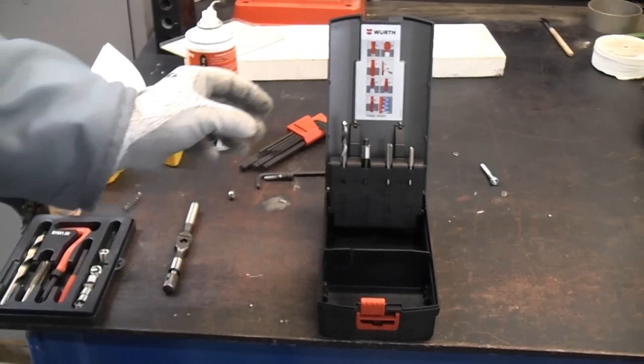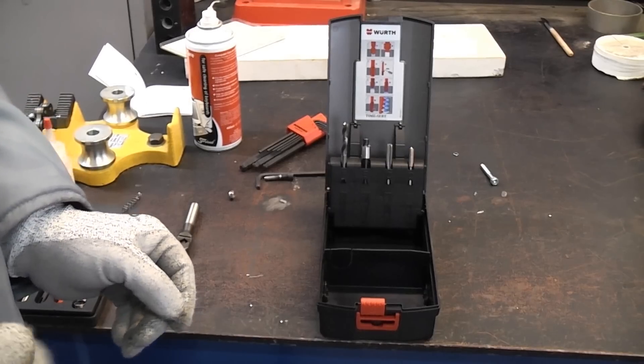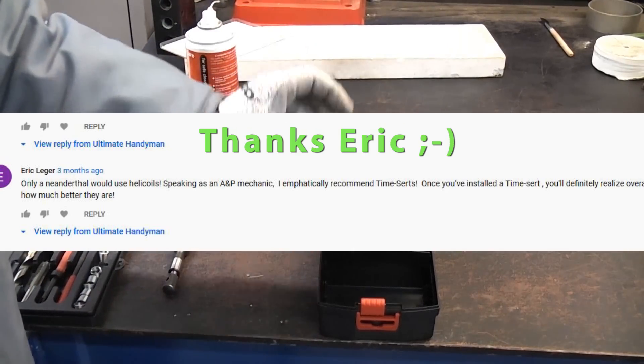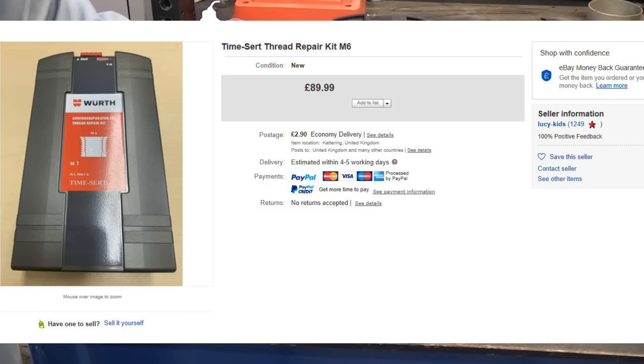The kit is a lot more expensive than a helicoil but it does a much better job. I do need to thank a YouTube user for pointing me to this kit — on a previous video he left a comment saying that TimeSerts are much better, so I googled them, looked at them, and ended up buying this kit.